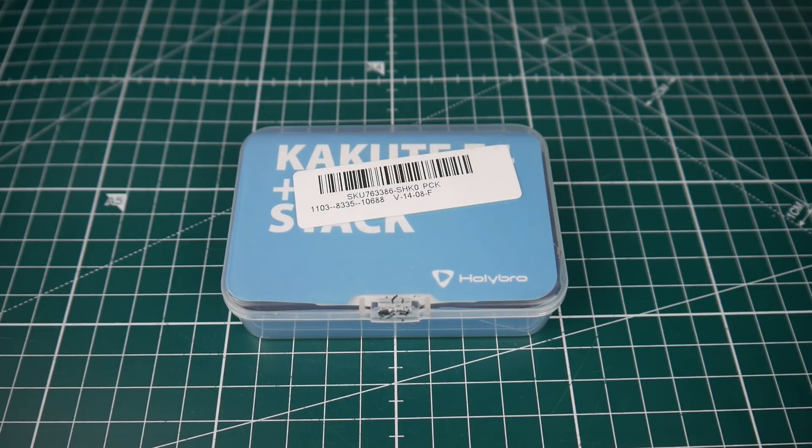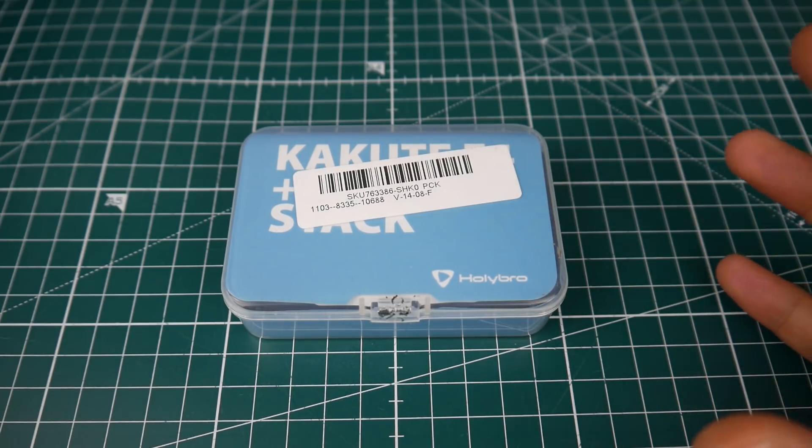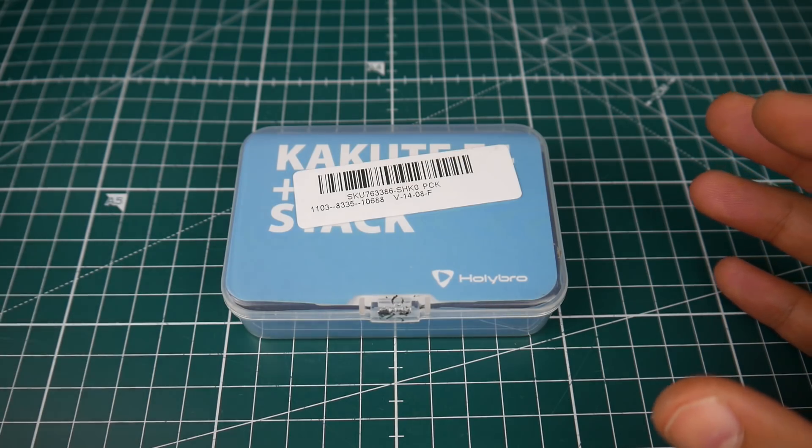Hi guys, welcome back to the channel. Today we're going to be checking out the Holybro Kakute F4 flight controller. I thought I'd ordered the all-in-one flight controller with the VTX, but it turns out I actually got the normal F4 flight controller.